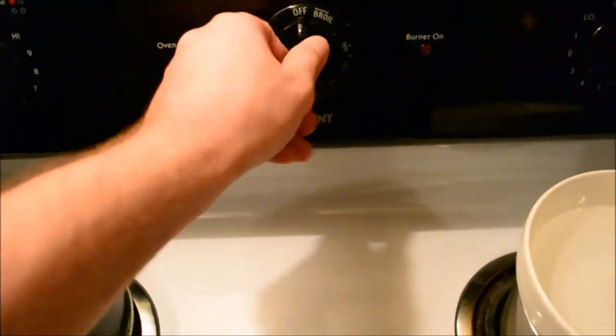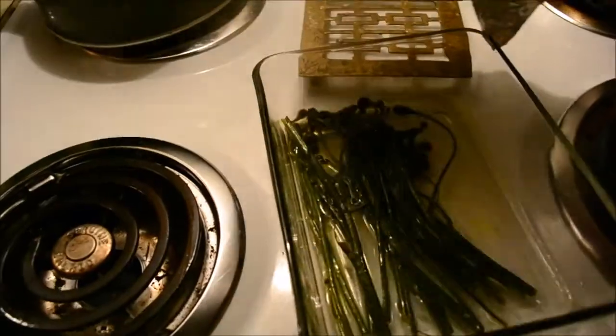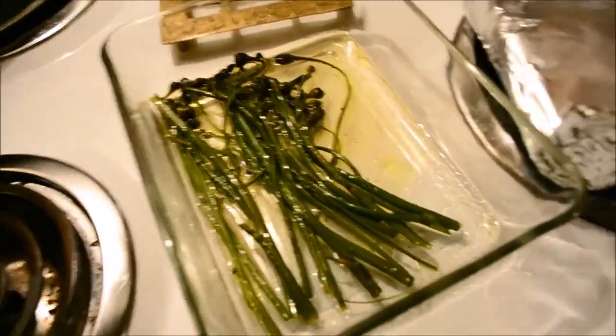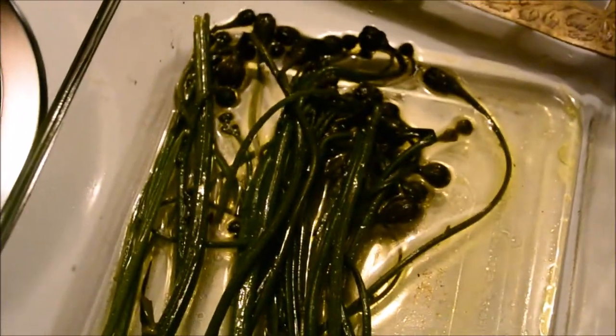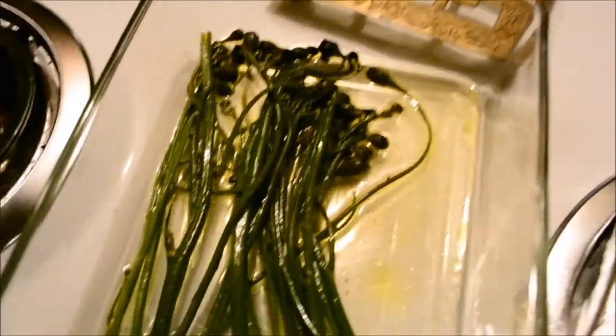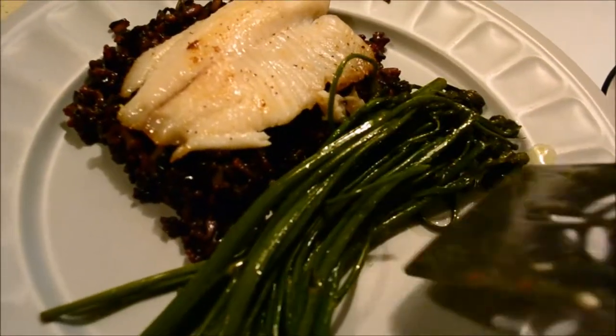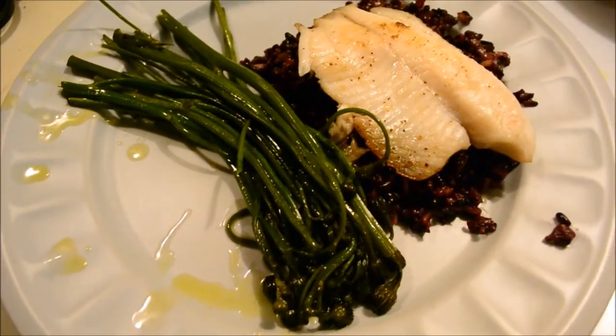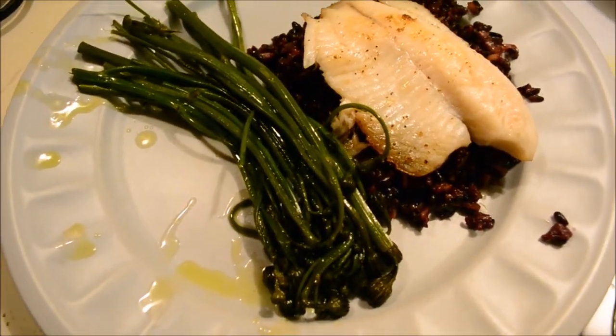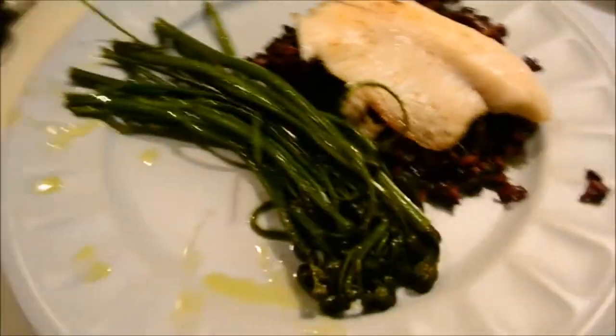It should be all ready. Look at that — would you look at it? You know what you're thinking: wow, Henry, you eat really healthy. I know it looks like that, but I really don't eat that healthy. I mean, I'm not terrible — I don't eat too much junk food. But come on, this is extremely healthy right here.